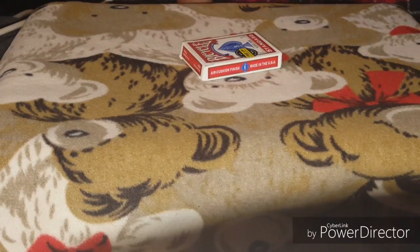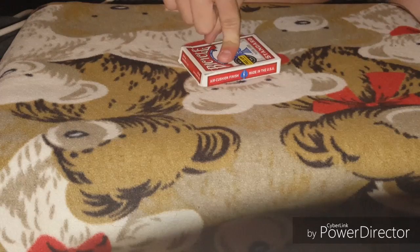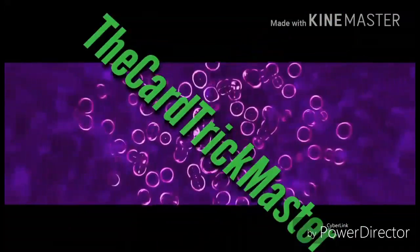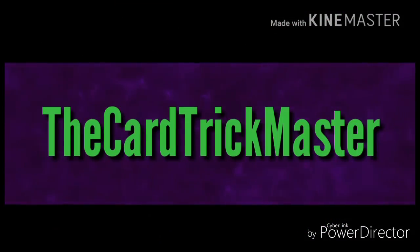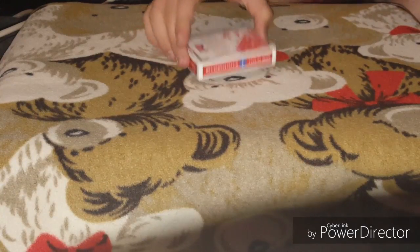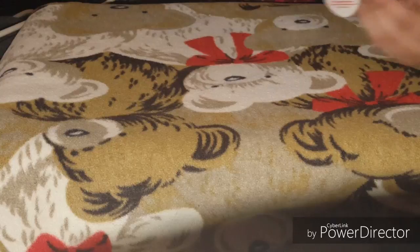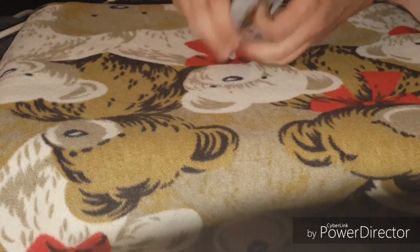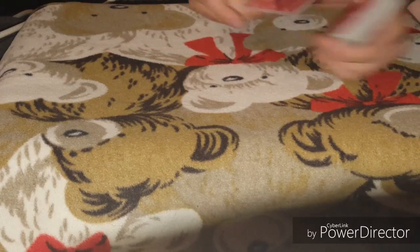You guys better be happy. I'm doing a card trick today. Today I'm going to need four cards: one, two, three, and four.